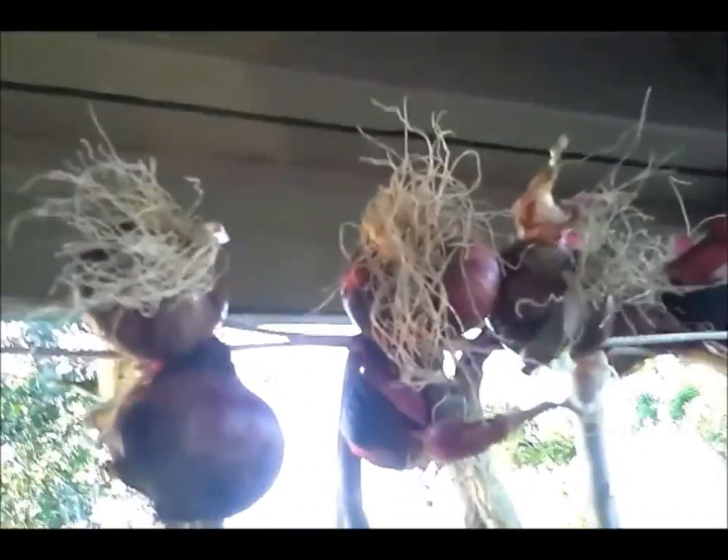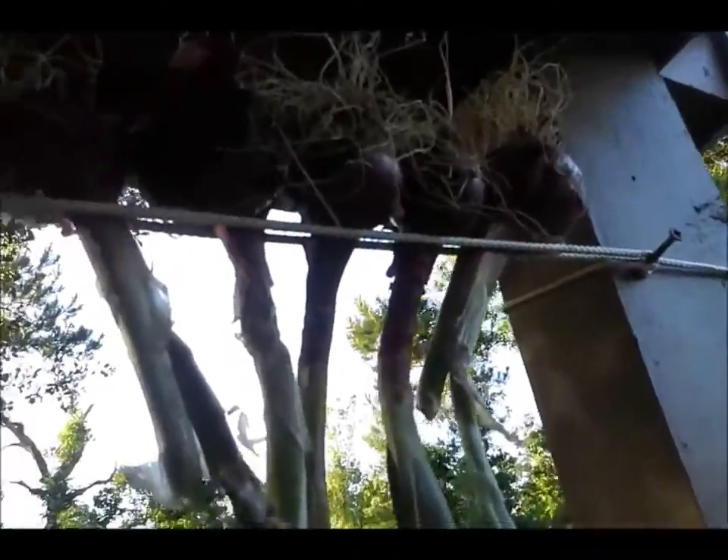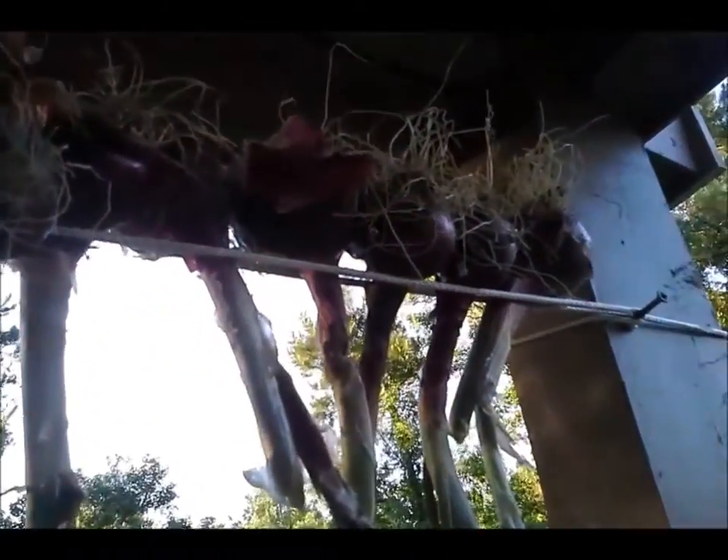Sometimes I come in and the onions fall over and just stay like that — they don't want to stay nice and pretty. We'll see if this works. Hopefully it will — it's not worth trying another method or just putting them on some chicken wire in the garage. This holds them up, so I'll use this for a few weeks while they're curing.